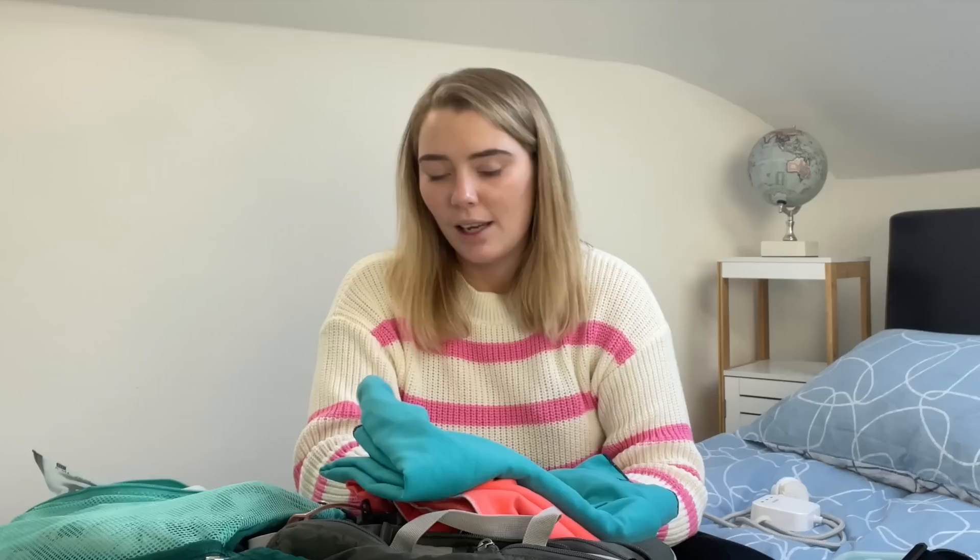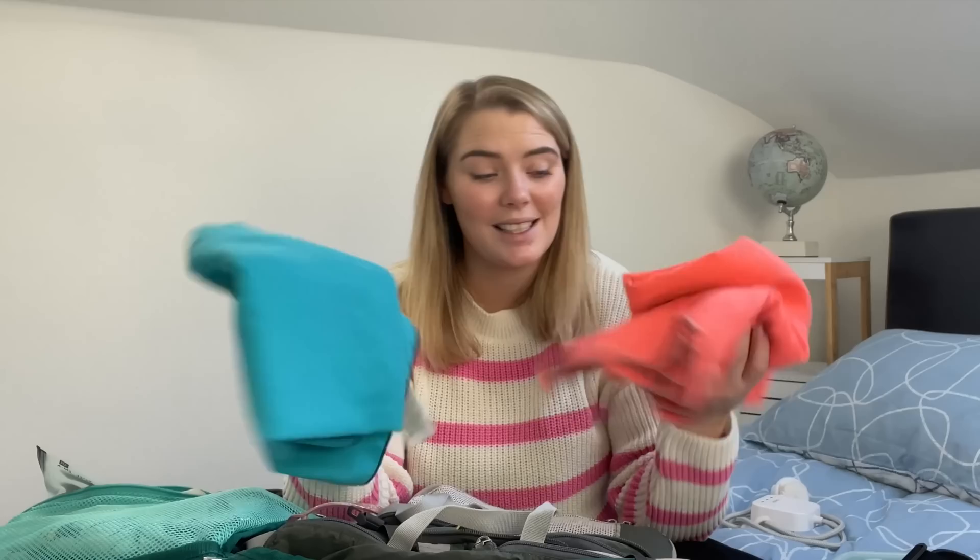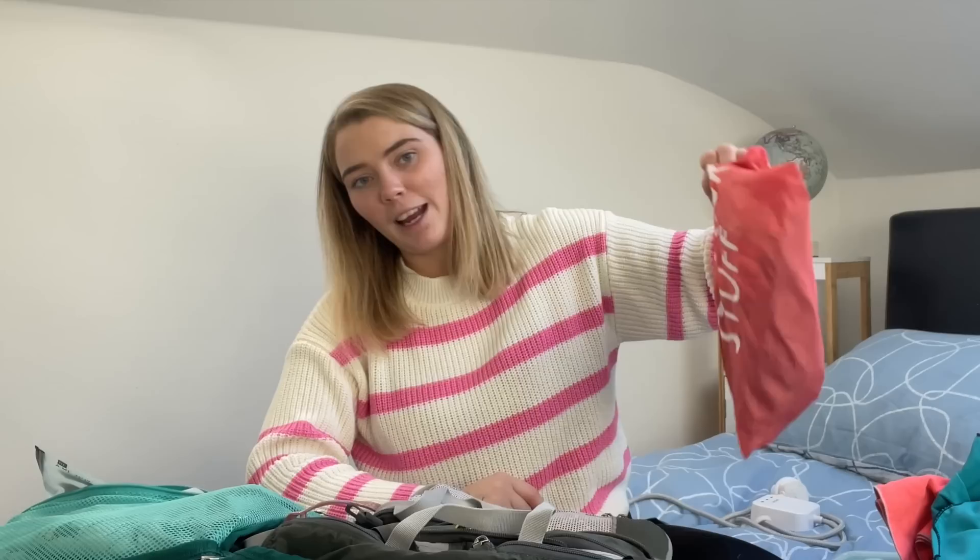Next — microfiber towels. I would be lost without these. They're so small, they just fit perfectly, and they dry so fast. I do think you need two — I was unsure whether to bring two when packing, but I'm so glad I did. One I used for the beach or swimming in a lake, and the other for showers. If one was dirty, I always had a clean one. These guys are great, honestly.